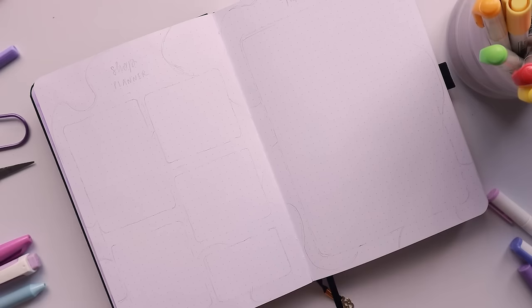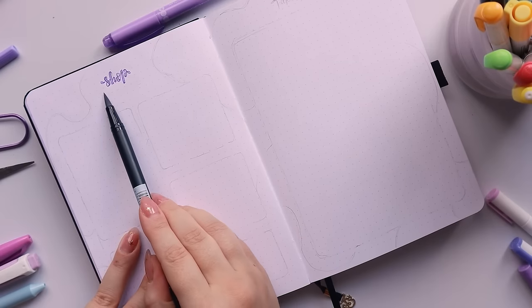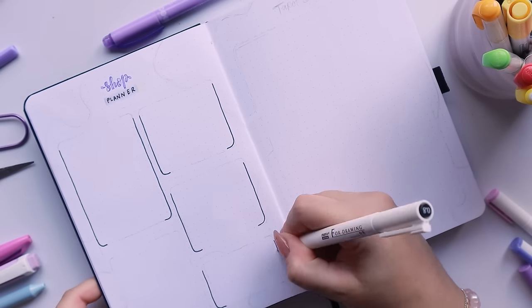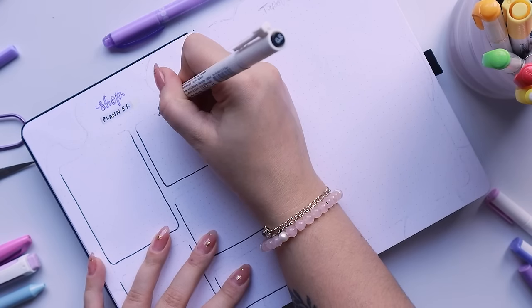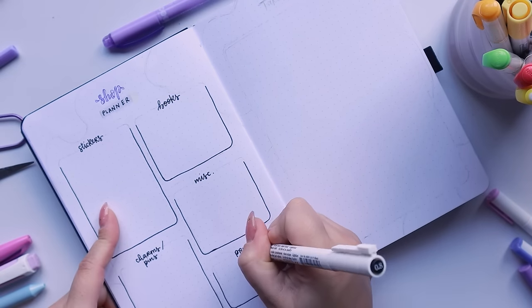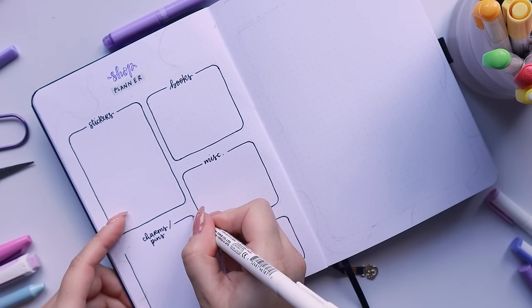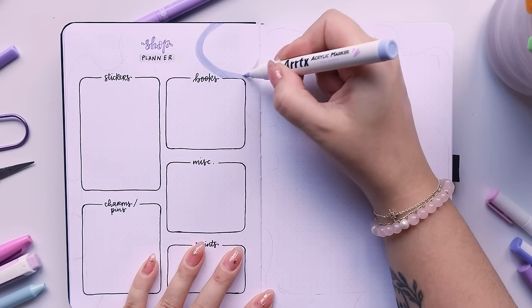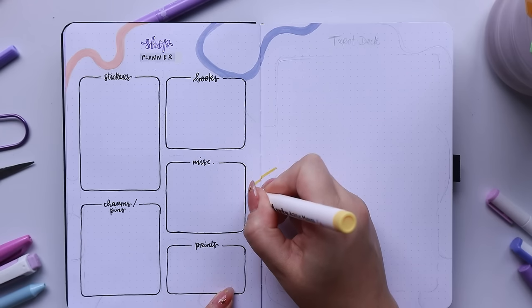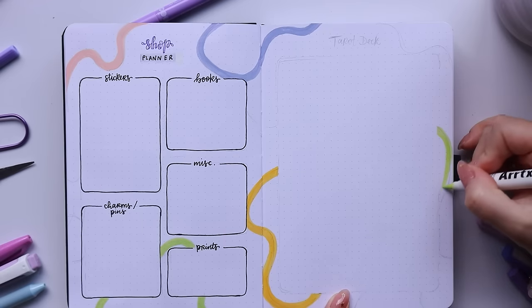On the next page we have my shop planner for my online art shop. I drew out the title like I did for the Patreon planner page and split it into similar quadrants — this one has more sections because I sell all kinds of things. Categories include stickers, books, miscellaneous, charms, pins, apparel, and prints. Yes, I said apparel — so keep your eyes peeled, 2024 is going to be very interesting! Then I drew out squiggly lines in the background with my Arteza acrylic markers and carried those squiggles onto the next page, which is my tarot deck planner, making it all look like a connected double spread.